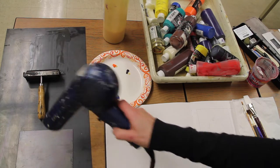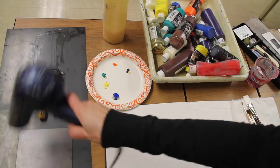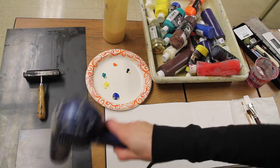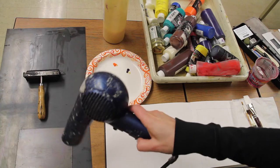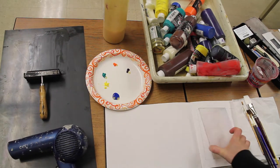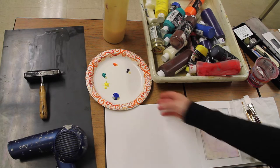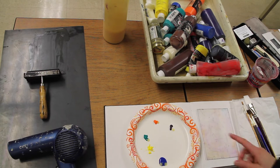Okay, that looks good. Now I'm going to take my plate, put it over top of my sketch, and then take my inks and start painting my image.